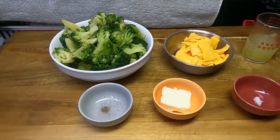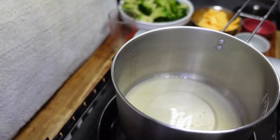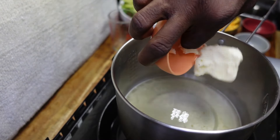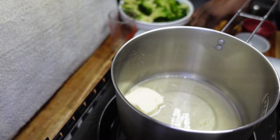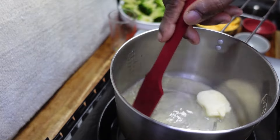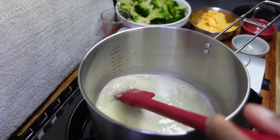We have broccoli, Velveeta cheese slices, chicken broth, salt, butter, and pepper. First thing we're going to do is add the chicken broth — we have it on a medium heat — and we're going to add the butter.